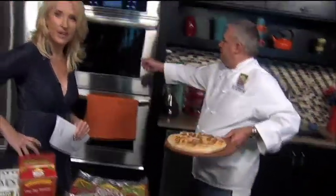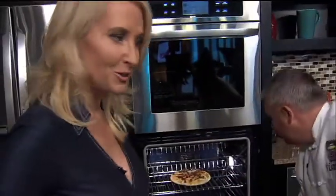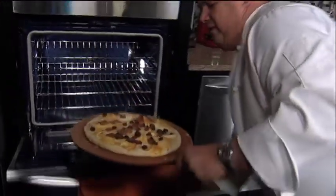When it comes out we'll top it with a couple more ingredients. Okay, through the magic of television — we put this one in and as the pizza magic happens, now we're going to find the finished product. There it is — look at that! Oh my gosh Brad, that looks incredible!